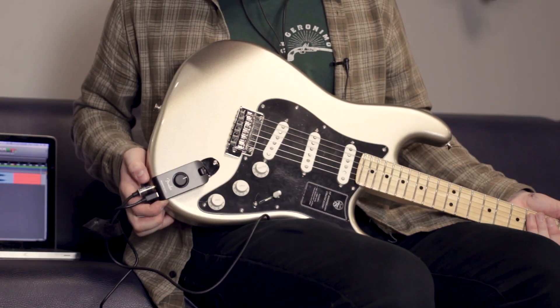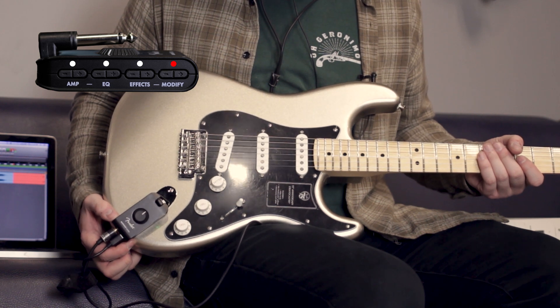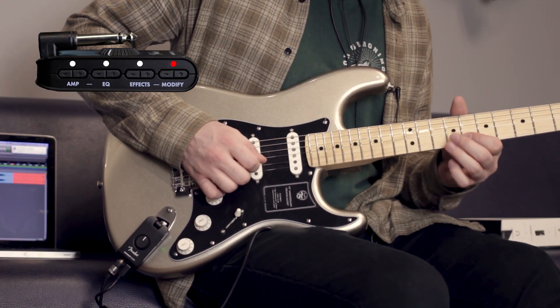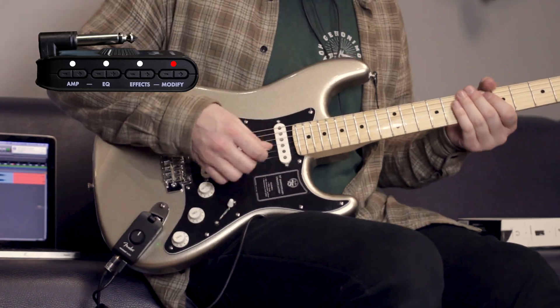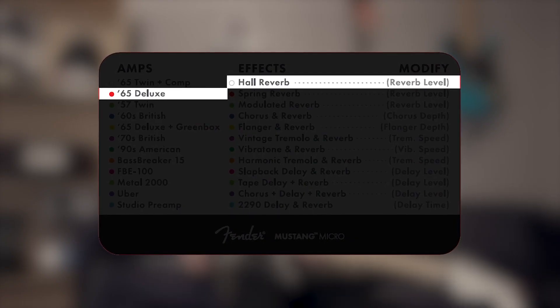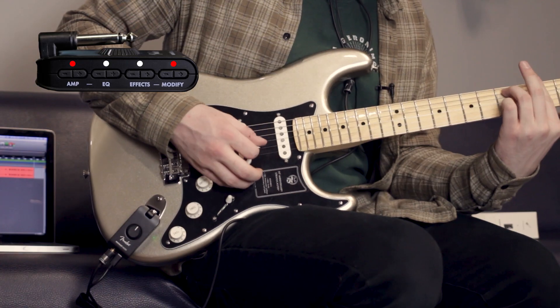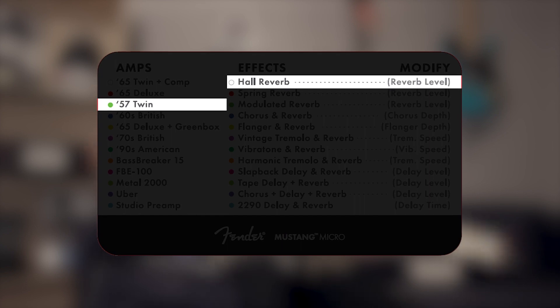I'm going to head over to the green modify, which is a couple steps from dry — let's get a little more reverb. You're hearing some nice stereo too, because I'm recording straight USB stereo. So there's a little compression on that. If I go to the 65 Deluxe, which is the red amp color, and switch it up a bit. Let's go to the green amp, which is a 57 Twin — same effects, large hall reverb at 100% mix.